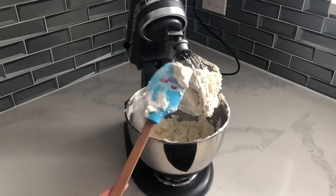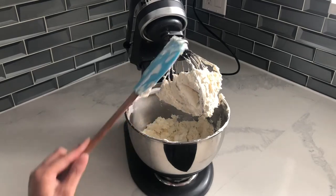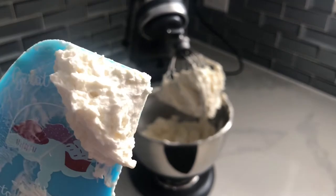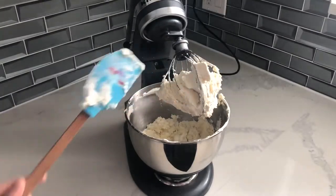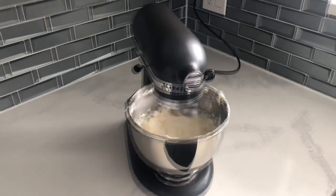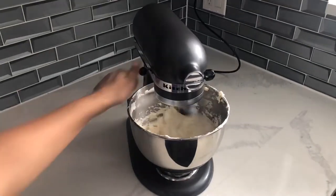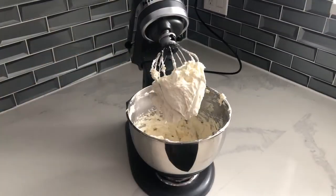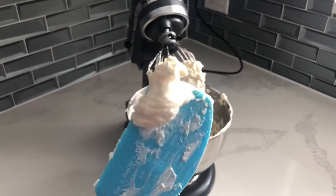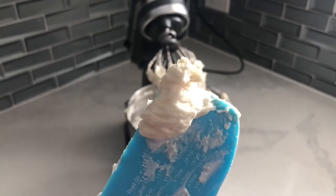This has been whipping for a few minutes and the consistency is good, but there's still room to make it even more light and fluffy, so I'm going to continue whipping it. It's a little bit hard to tell on camera, but that is significantly more light and fluffy and it's the perfect consistency for our cupcakes.